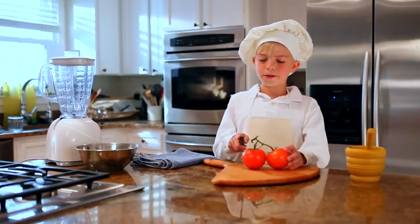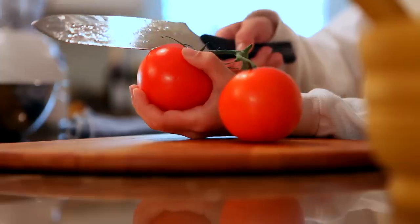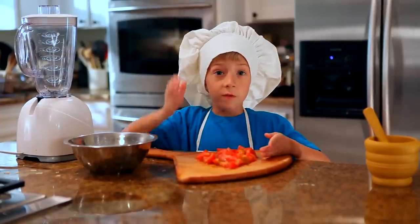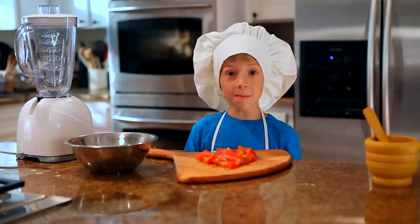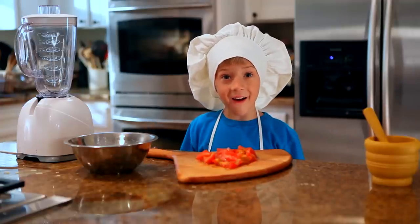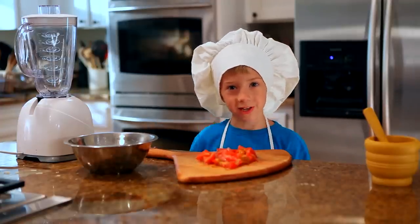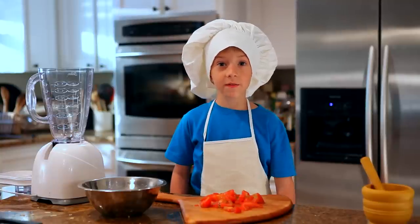First, we're going to cut the tomatoes. Isn't that knife a little sharp, Tommy? Yeah, it is. Great! Perfectly cut tomatoes. For those of you who just tuned in, I'm Tommy Little and we're making pizza! So let's dice those tomatoes. You know, Tommy, maybe we don't dice them. Maybe we just use the chunks. You're right, Cameron. To make things safe, we'll use a blender.